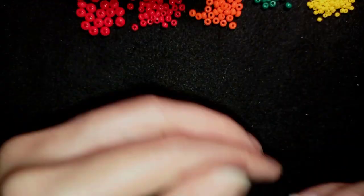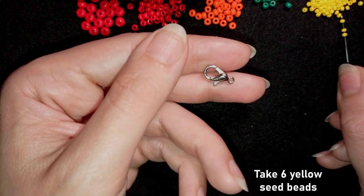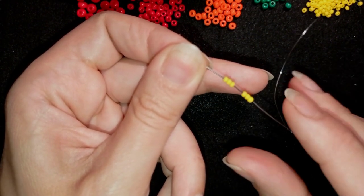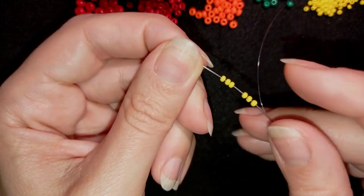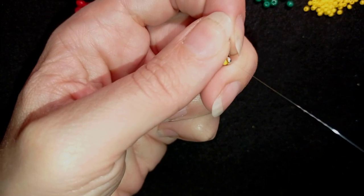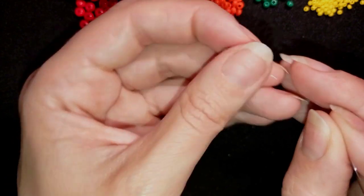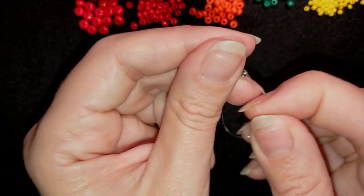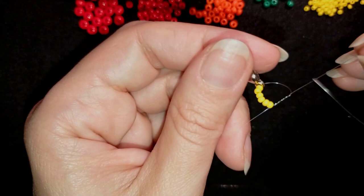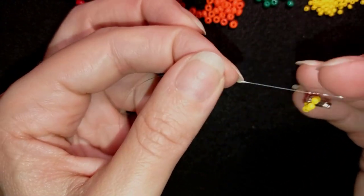I'm going to take six of these beautiful beads, then take my earring finding and go through it, sliding it down. Now I'm going to make a knot: I make a loop and go with my tail thread twice through the loop I've made and pull, then I make one more knot just like this.